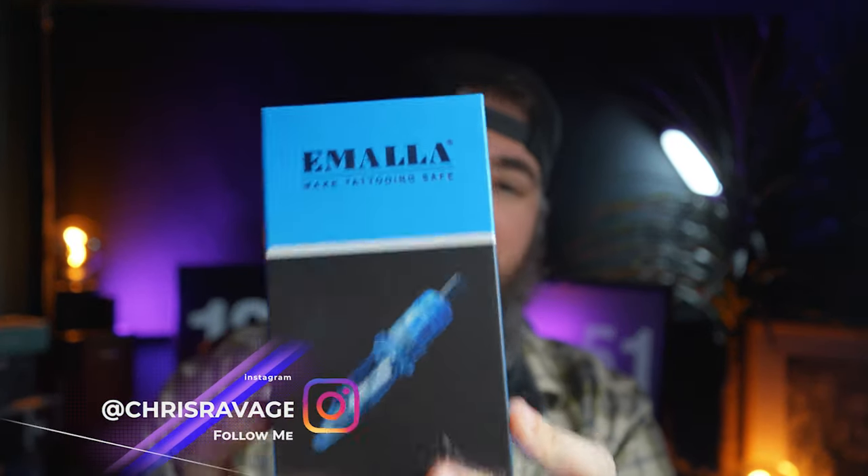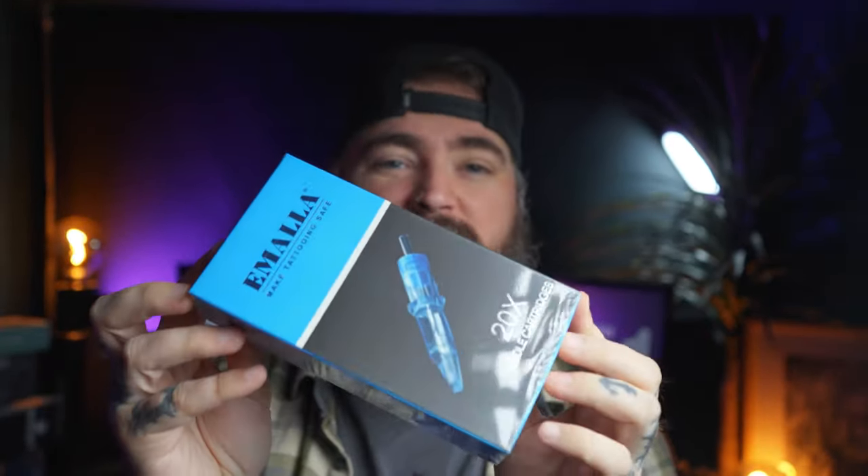What is popping guys, today I am bringing you yet another product review. Today's product is going to be these right here — they are tattoo needle cartridges by Emala. Now for full disclosure, Emala did send me these needles, however this is not a sponsored video and no money has exchanged hands. Emala do not get to have any input in this review, and they see this review on upload just like everyone else.